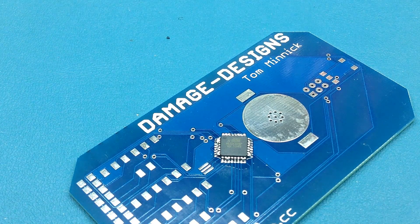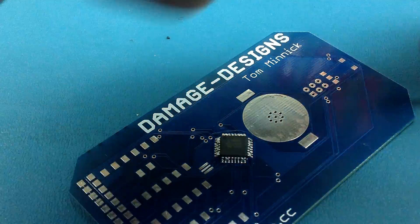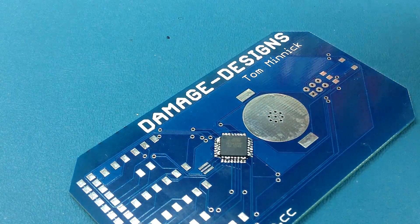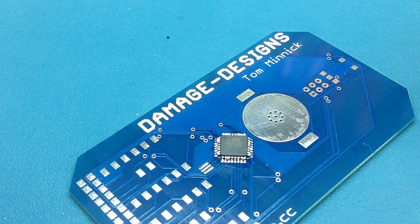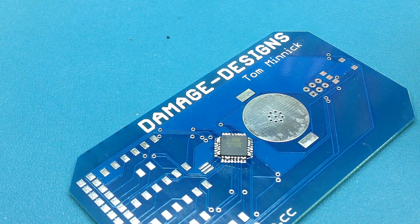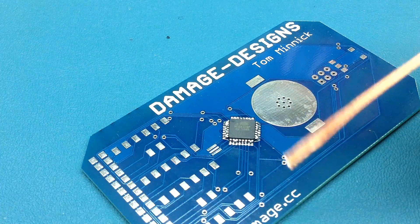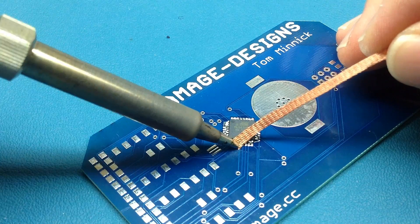I'll warm up my regular soldering iron now. Of course, the way it's done in manufacturing is with solder paste, which is messy stuff — it can be quite toxic and hard to handle, has to be refrigerated, and has an expiration date. So here I have some solder wick and I'm going to try to just wick up some of the bridging.